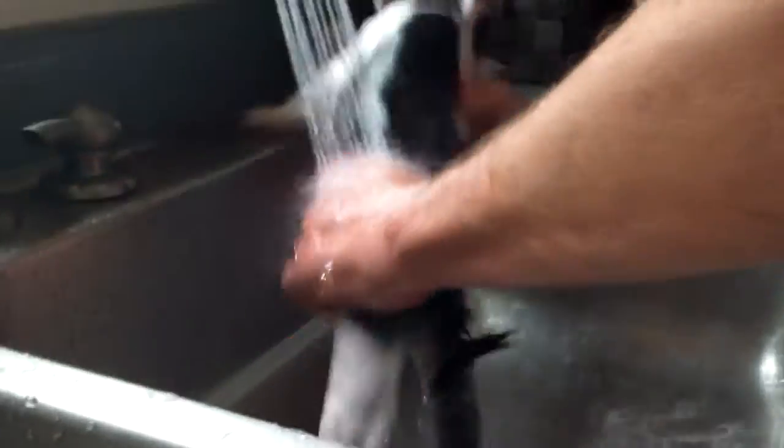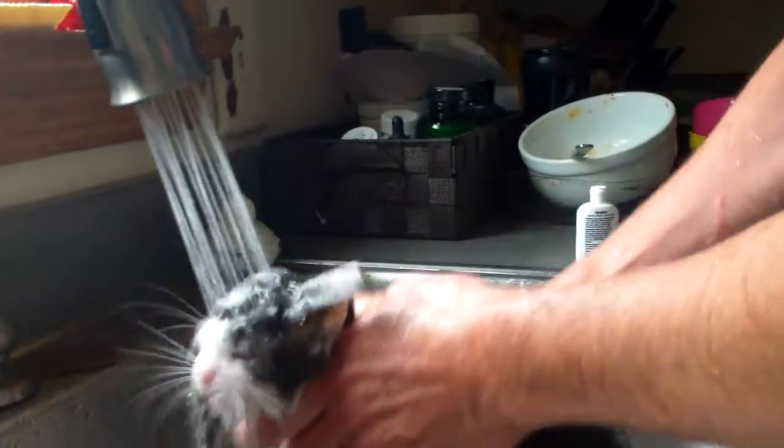We should still send this video into AFV. Okay, we are sending this video into AFV. Sorry, poor kitty. I gotta get all the stuff out. Mommy, can I upload this to AFV? I'm still uploading this to AFV.